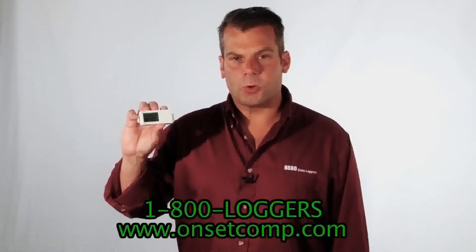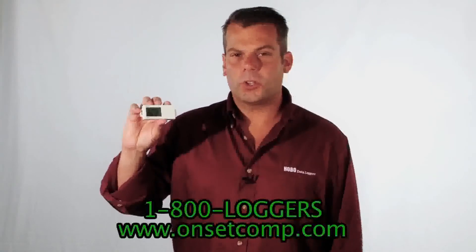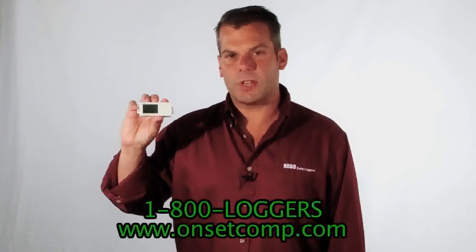Finally, all the Hobos are designed and manufactured in Bourne, Massachusetts on Cape Cod. So check out the Hobo UX90-004 product page for additional pricing and specifications, or you can click on the live chat button to talk to an applications person now.